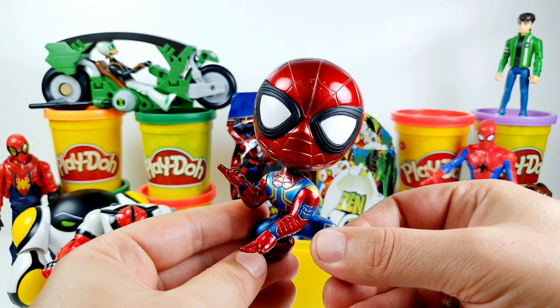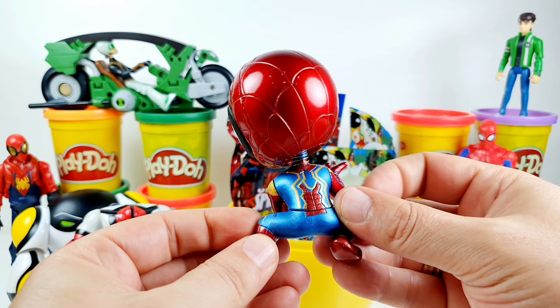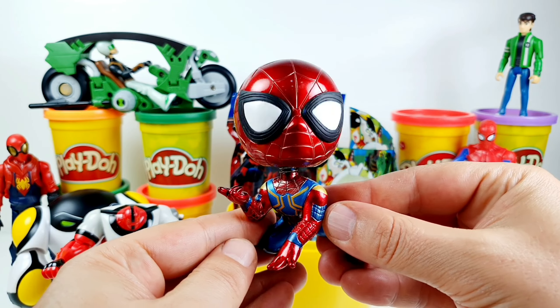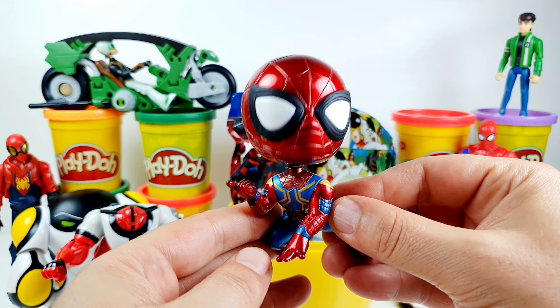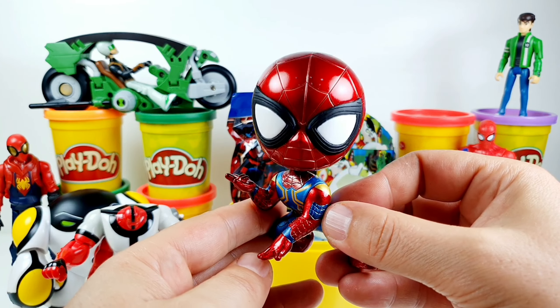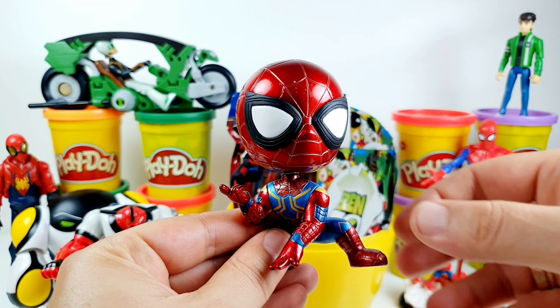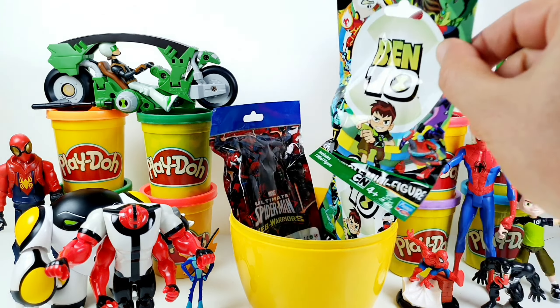We have the Superior Spider-Man from the Spider-Man series. This is a very cool bobble head edition — he moves his head. This is very, very funny. Very nice, Spidey.